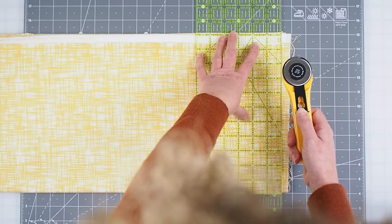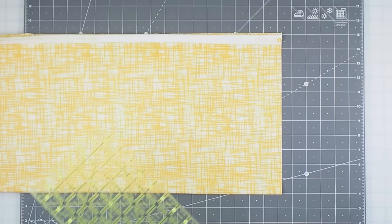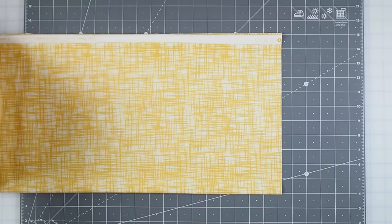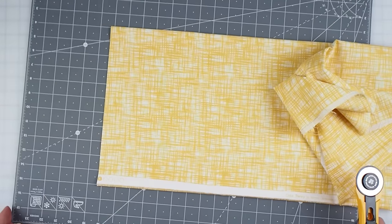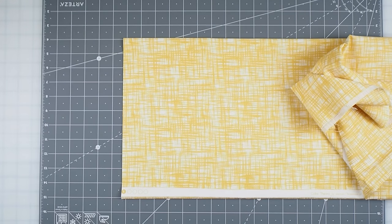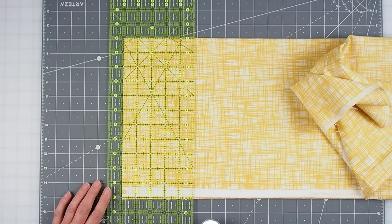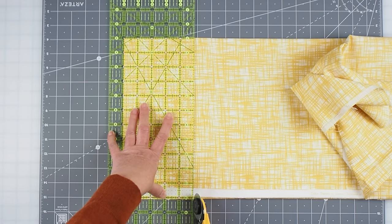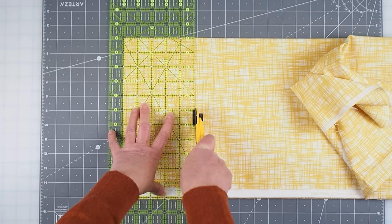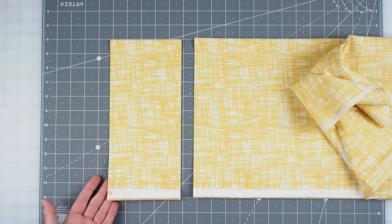Release your rotary cutter and push away from yourself along the edge of the ruler, walking your hand up to maintain pressure. Make sure you cover your blade once you're finished. Move the scrap piece away, and if you have room, turn your board around so you're cutting from the other side. Now place the ruler on the fabric, line up on the five-inch mark, and begin making your five-inch cuts.